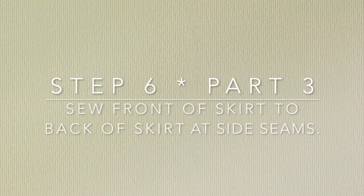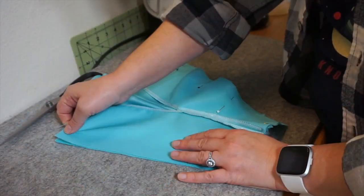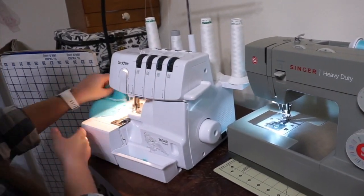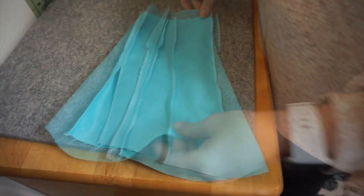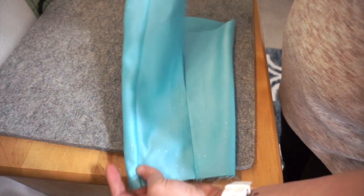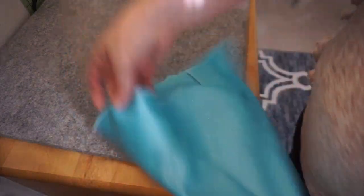Step 6, Part 3: Sew the front of the skirt to the back at the side seams. With right sides together, I pin the skirt on both sides and then serge and sew them together. Here's what it looks like. I then iron the seams so they face the back of the skirt, and press the seam on the outside. I decide to finish off the raw edges by serging them.